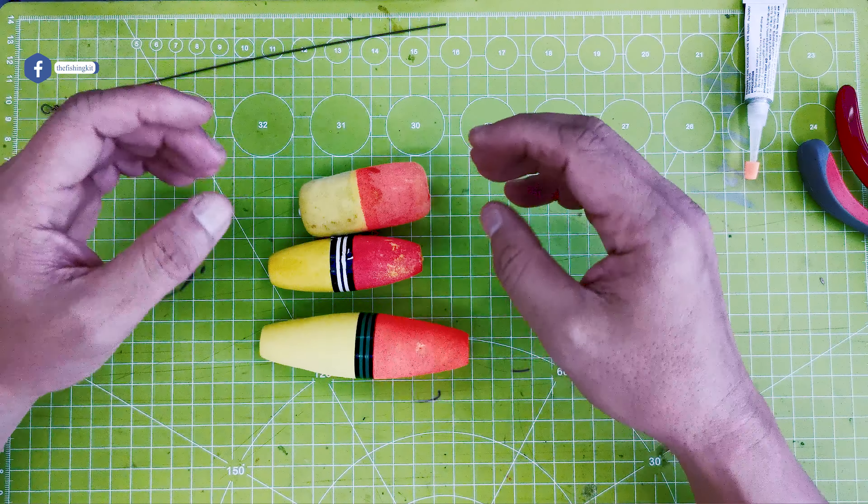I know there's going to be a lot of people that will ask about the wire, so I have my calipers here. I believe this is about 300 pound test American fishing wire. The diameter of the wire is 0.70 mm. Anything over 100 pound can be used, but I like the thickness because it's kind of easy to work with.